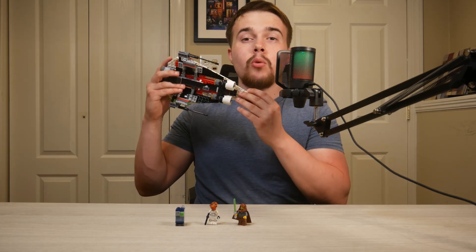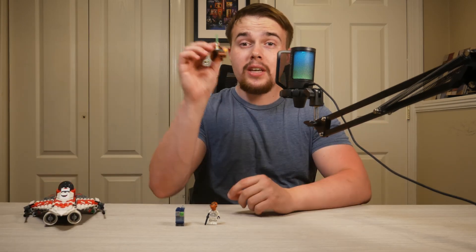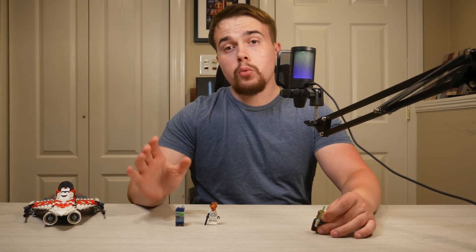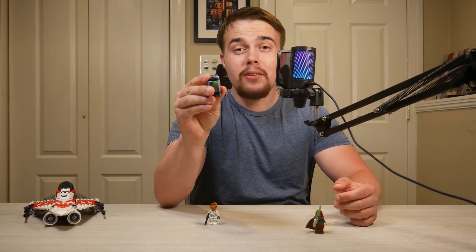Feels like something I would build way back in the day. But the minifigs is where the ball is truly dropped. Jedi Bob is amazing — no complaints there. But we should have gotten at least two more minifigs, not including the Gonk Droid, because I don't care about Gonk Droids — he's not a minifig, get him out of here. The Ackbar Trooper — why would I want an Ackbar Trooper? Get him out of here.